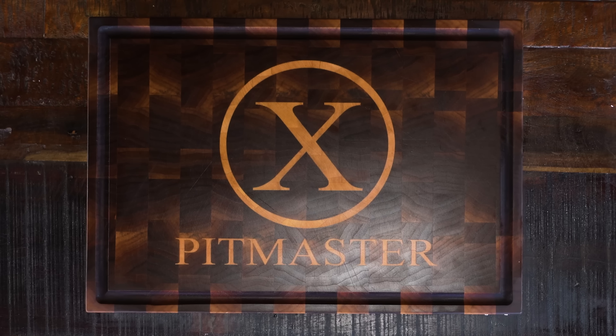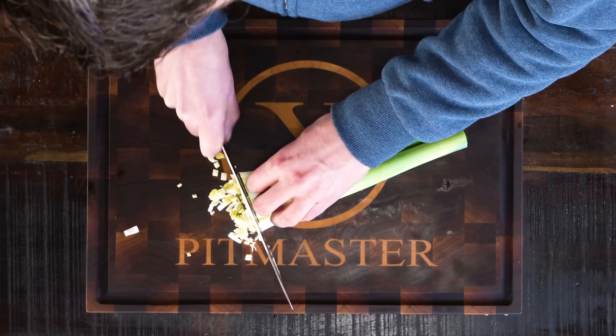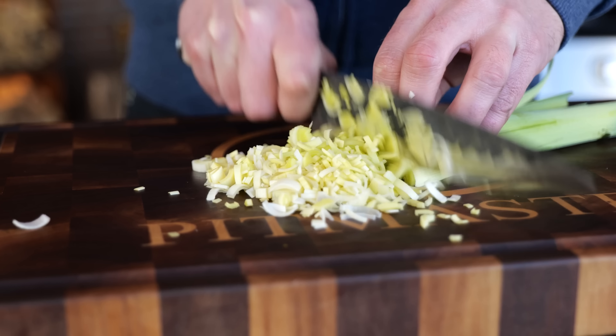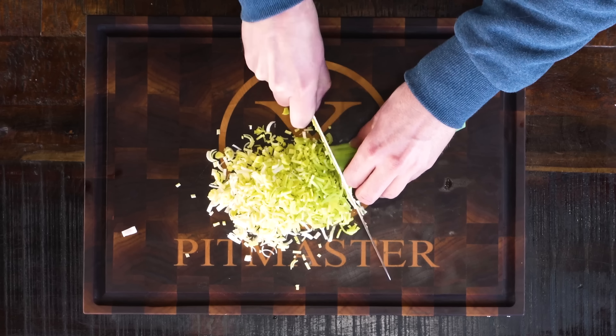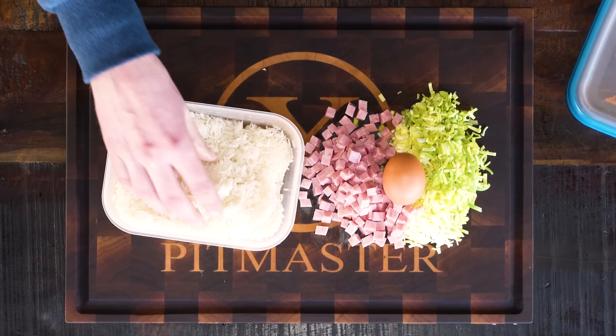Time to pull up my chef's knife and slice up some leek. I'm going to take off the outside leaves and quarter up the young fresh leaves that sit on the inside. And then all I need is some ham, an egg, and yesterday's leftover white rice.